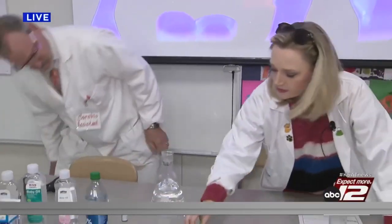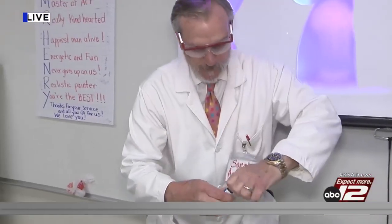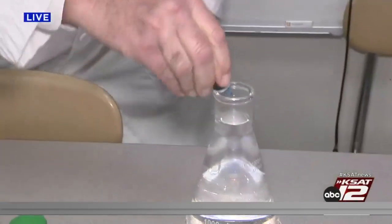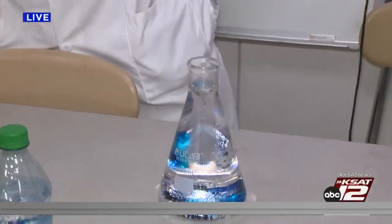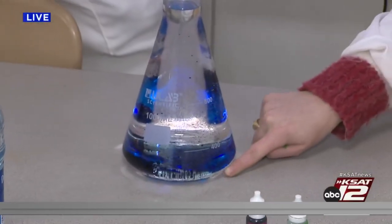Okay David, pick your favorite color. I've got green here, all over my hands as well. Violet and blue — put a good squirt of food dye in there. Food dye is mostly water, so it's also going to sink and form a solution with the water down at the bottom.